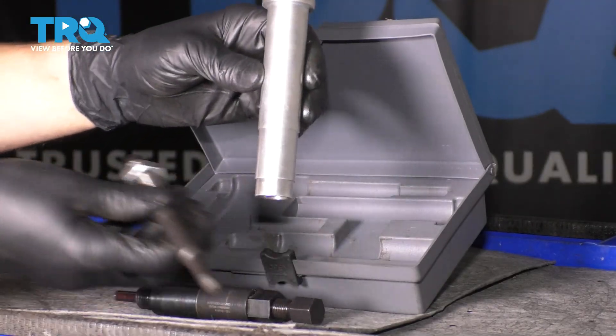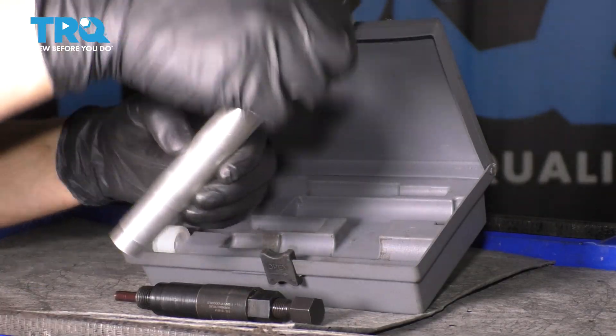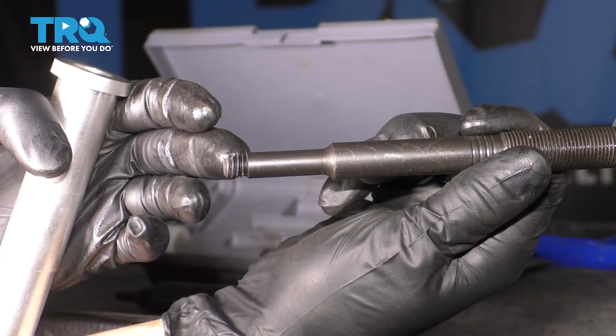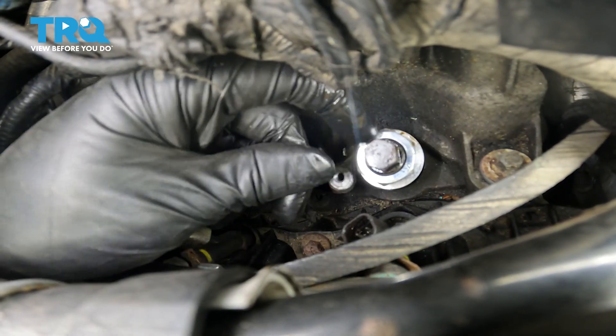Then you have these two pieces which go together. This is just a sleeve that drops down into the spark plug hole. And inside of that sleeve, you drop this piece in, which on the end has these extractor threads. These are really sharp, and they are cut to bite into that sleeve that is stuck in there. Slide it down — you can see it protrudes through.